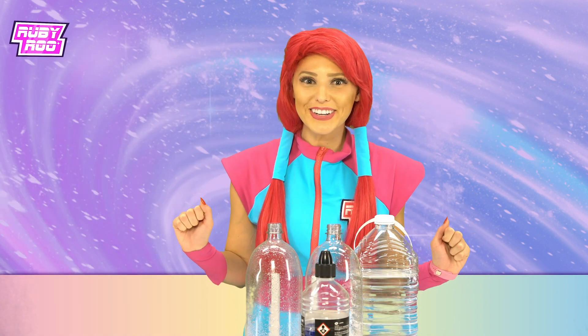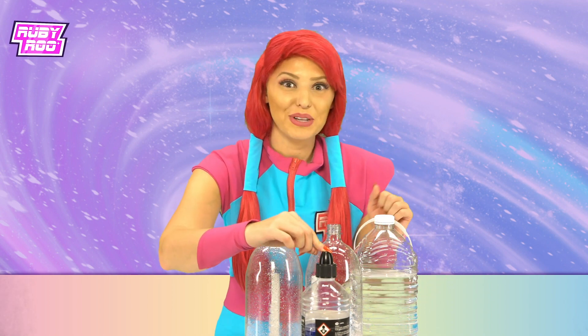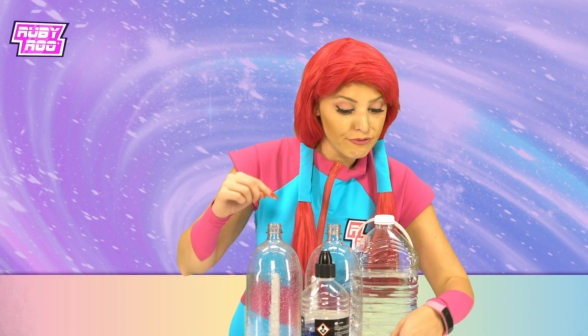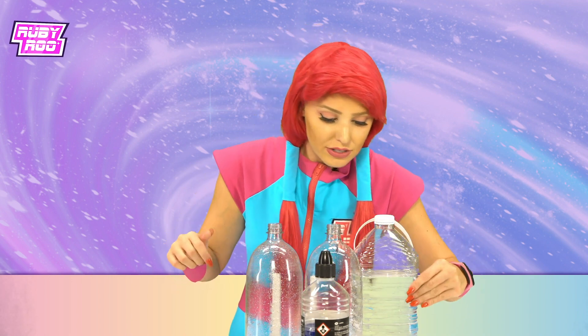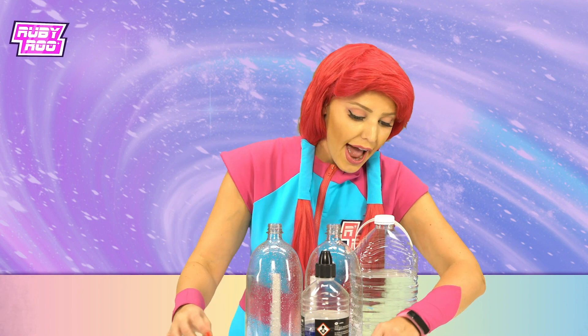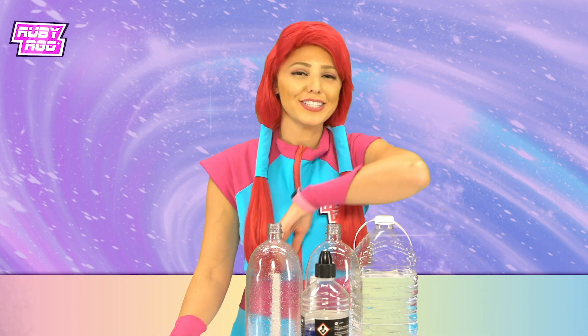Hmm, what do we have here? Okay, it seems that we have some water, we have some lamp oil that's blue, we have some food coloring, we have two empty soda bottles, a funnel, and this little connector cap thing. Did I mention lots of water?